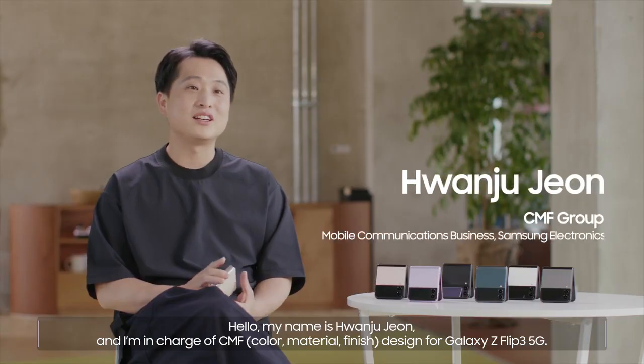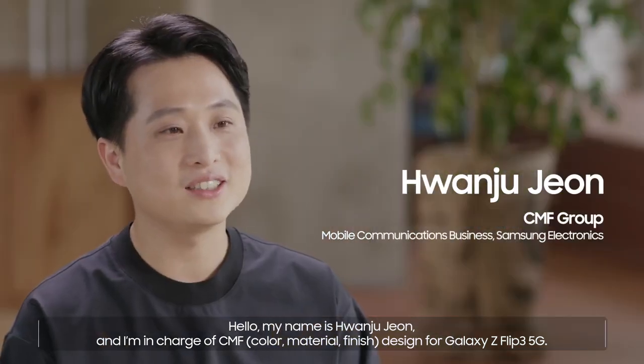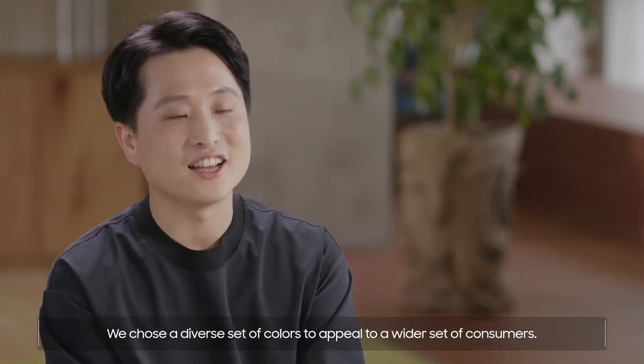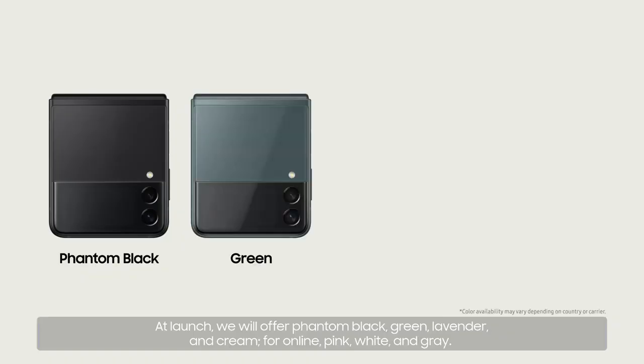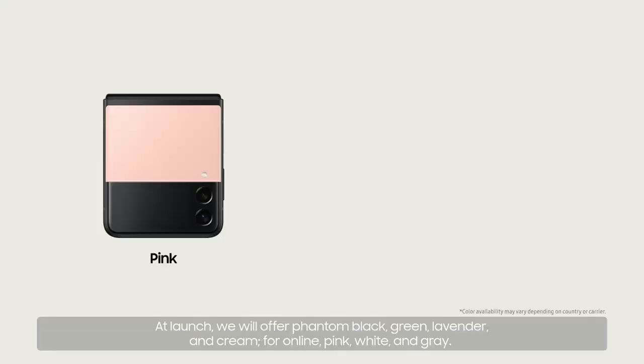My name is Huan-Ju Dun, and I'm in charge of CMF design for Galaxy Z Flip 3 5G. We chose a diverse set of colors to appeal to a wider set of consumers. At launch, we will offer phantom black, green, lavender, and cream. For online, pink, white, and gray.